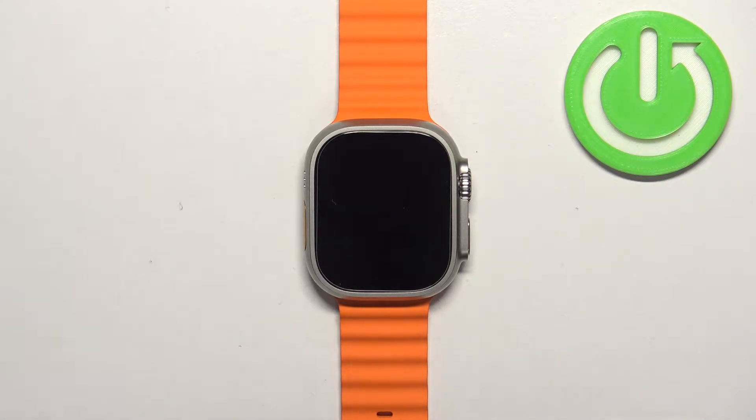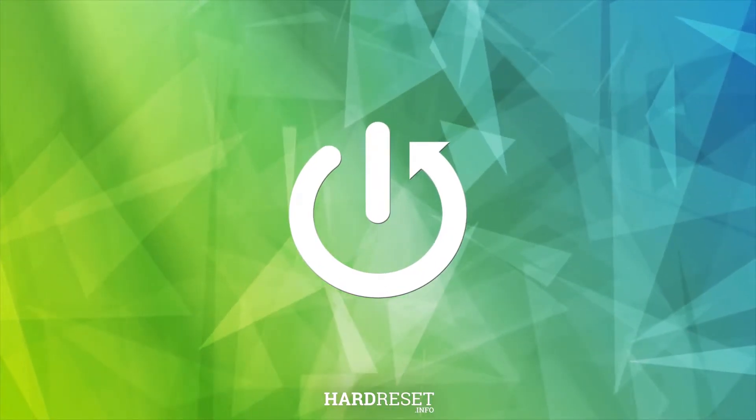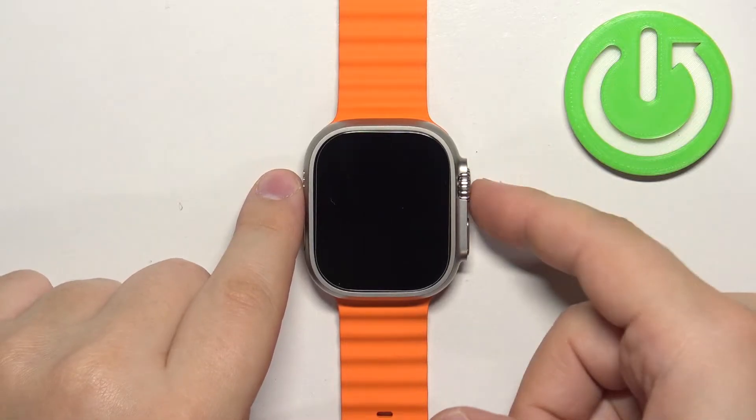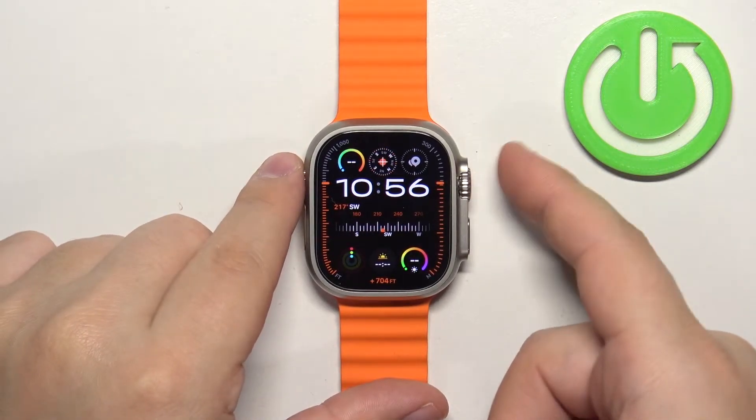Welcome! In front of me I have Apple Watch Ultra 2, and I'm going to show you how to connect to the Wi-Fi network on this watch. First thing we need to do is to wake up the screen on our watch. You can do it by pressing any of the buttons.